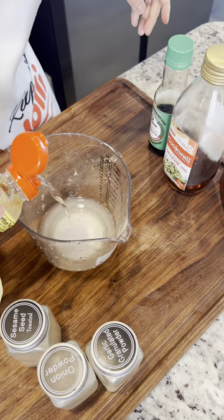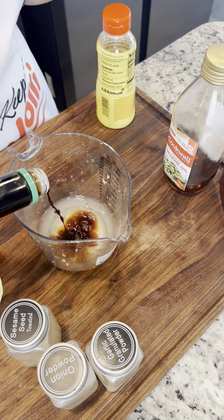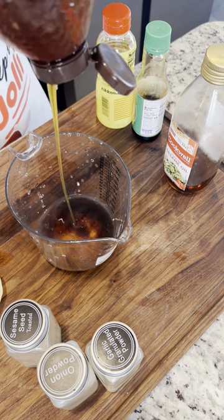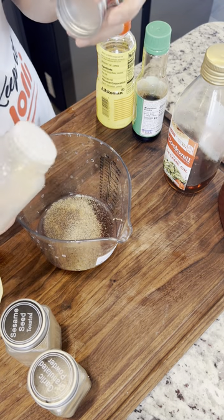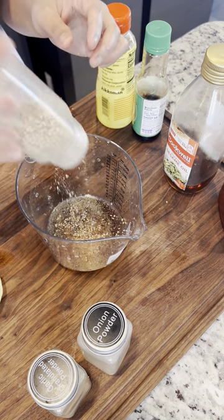For the dressing, we're just gonna do a half a lemon, tablespoon of mirin, teaspoon of soy sauce, teaspoon of honey, a pinch of garlic powder, onion powder, sesame seed, and sesame oil.